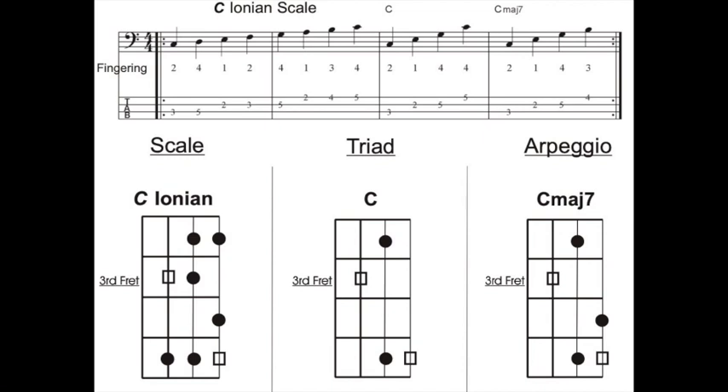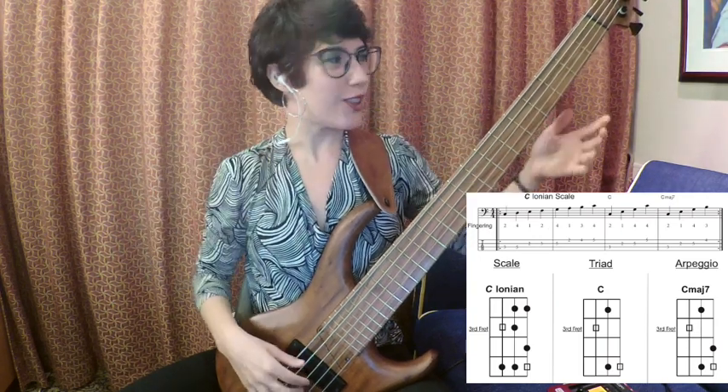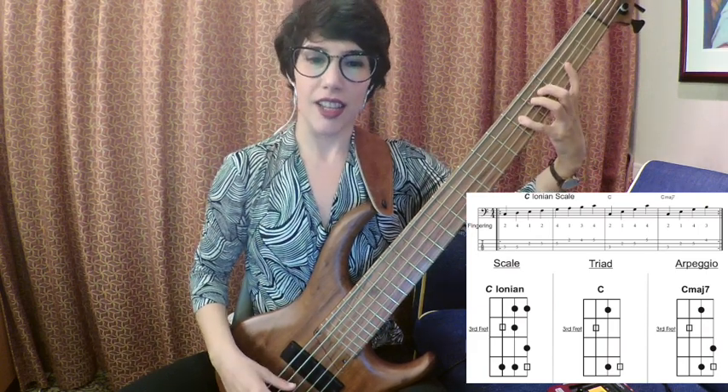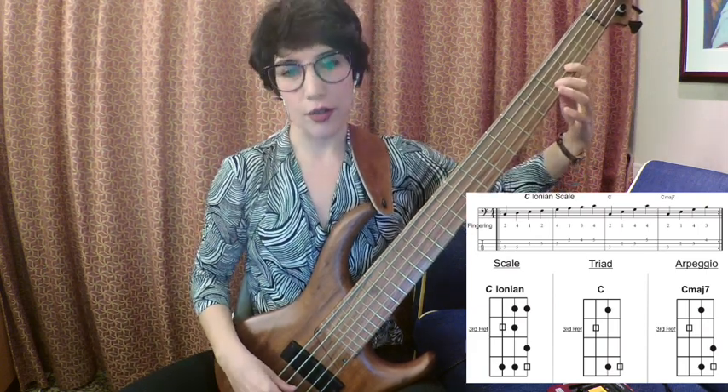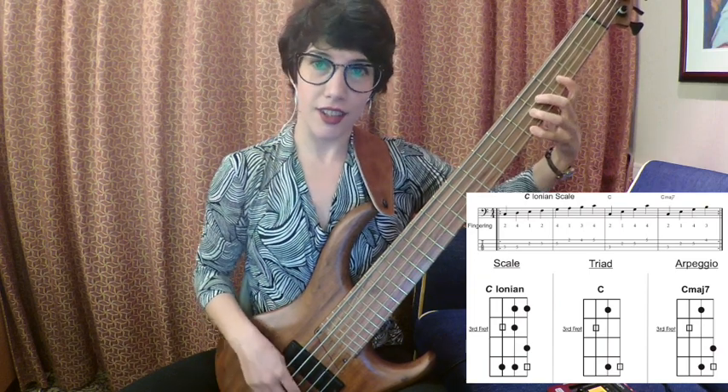Let's start with the Do scale at fret 3 of the third string with finger 2: Do. Re with finger 4. Mi with finger 1, Fa with finger 2. Sol with finger 4. La with finger 1. Si with finger 3, Do with finger 4. And we return the same way.